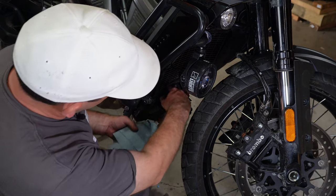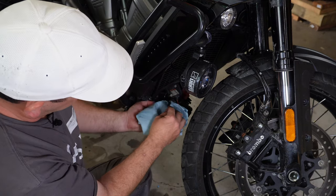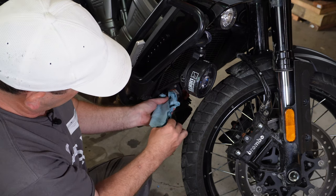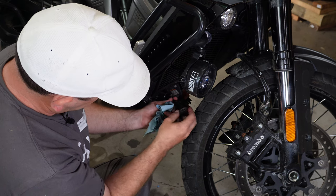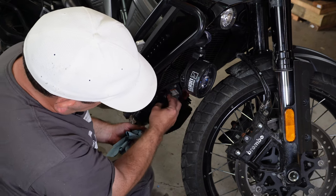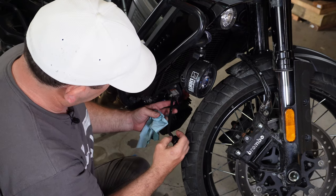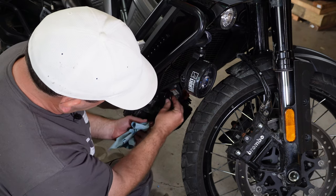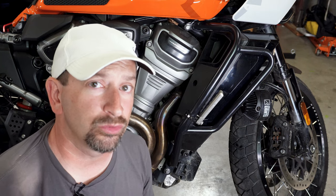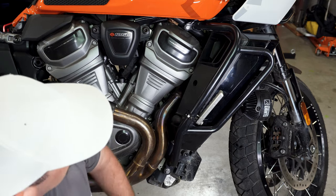Checking the coolant level is done with the engine cold. You just pull out the little rubber plug — it's got a dipstick attached. Wipe that, put it in, and back out. Looks good. Also do a visual check of the bike and the coolant hoses for any signs of leaks.